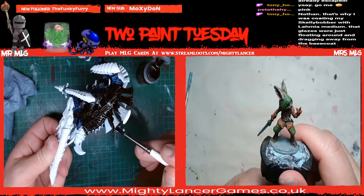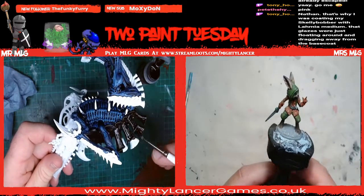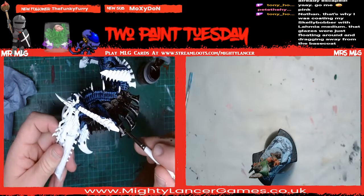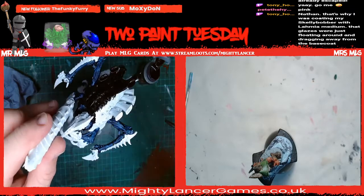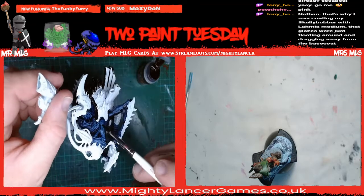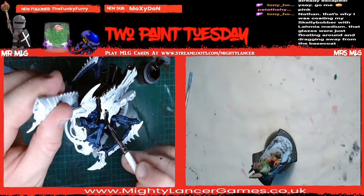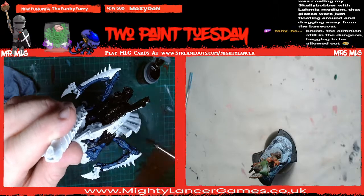Tony says that's why he coated his skelly bobber with Lahmian Medium, so the glazes were just floating around and dragging away from the base plate. Maybe that's one to try for future then - give it an all over. How did you brush paint it on or did you airbrush it? I am using the biggest brush in the world for this. I probably should be using a smaller brush but then I wouldn't be getting as quick an application.